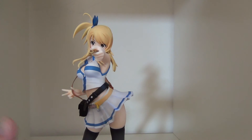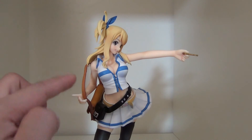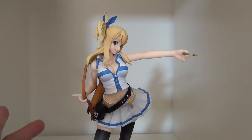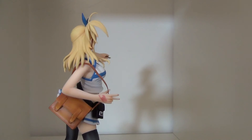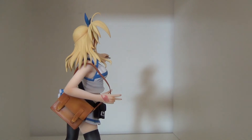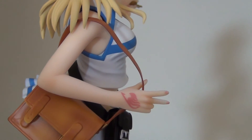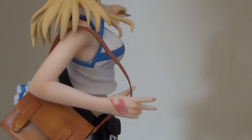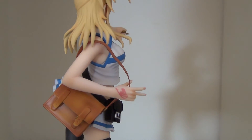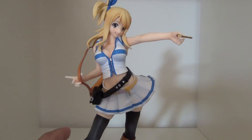If someone looks from certain angles you can clearly tell the purse isn't sitting right. The other thing I really like is that emblem — it was done perfectly in my opinion. It's spot-on; that's the Fairy Tail logo and that's that.